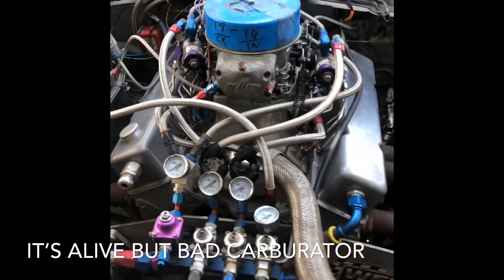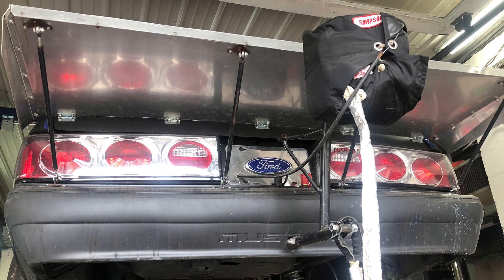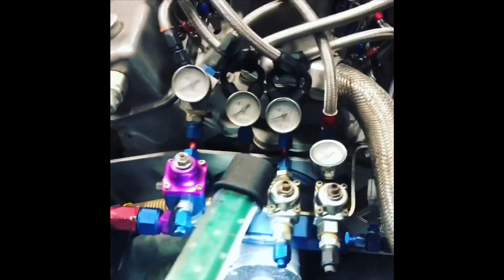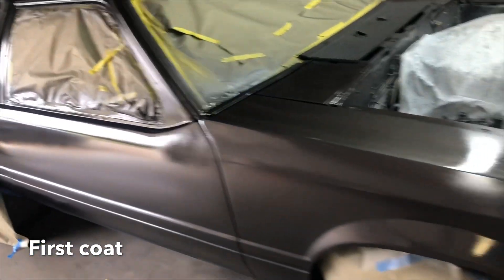This video is brought to you by B.A.L.D. What's up YouTube, welcome back to the channel. Today I sprayed my Fox body — painted my Fox body metallic gray, same color as my truck.